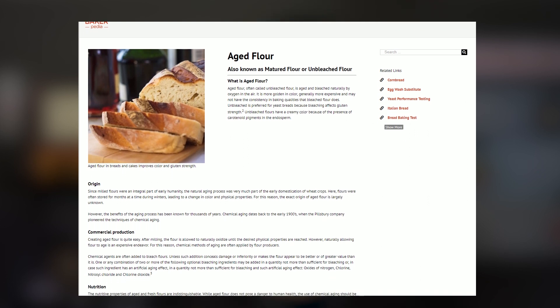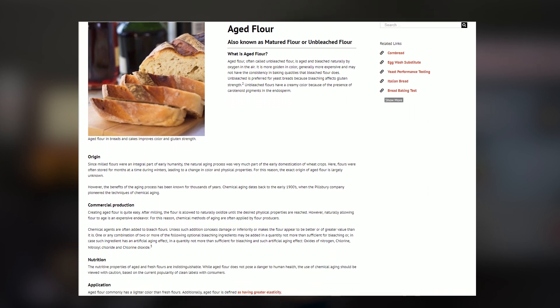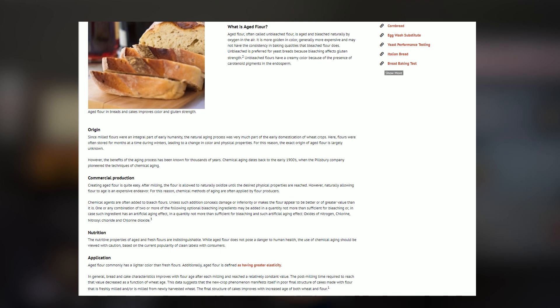Aged flour. When flour is aged, sometimes up to several months, oxidation happens and this restructures the proteins within the flour. This forms more bonds, making the gluten stronger, which leads to a more elastic dough.